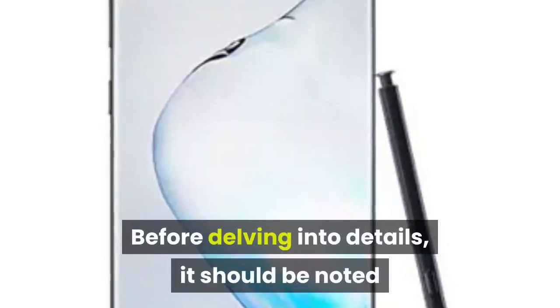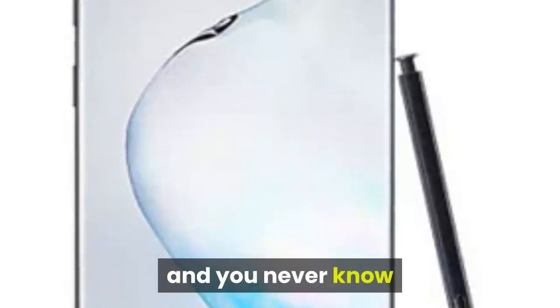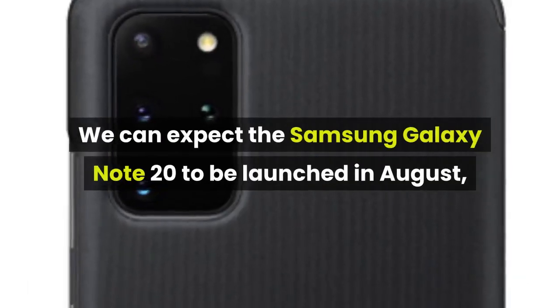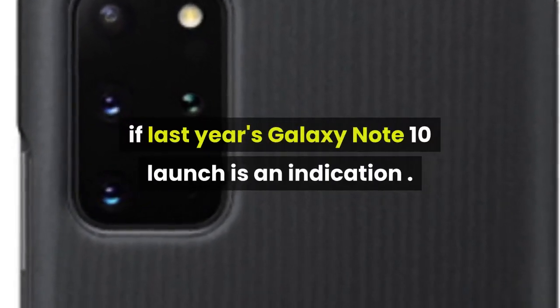Before delving into details, it should be noted that this design seems to be a very early stage prototype, and you never know if we'll get to see this design in the final product or not. We can expect the Samsung Galaxy Note 20 to be launched in August, if last year's Galaxy Note 10 launch is an indication.